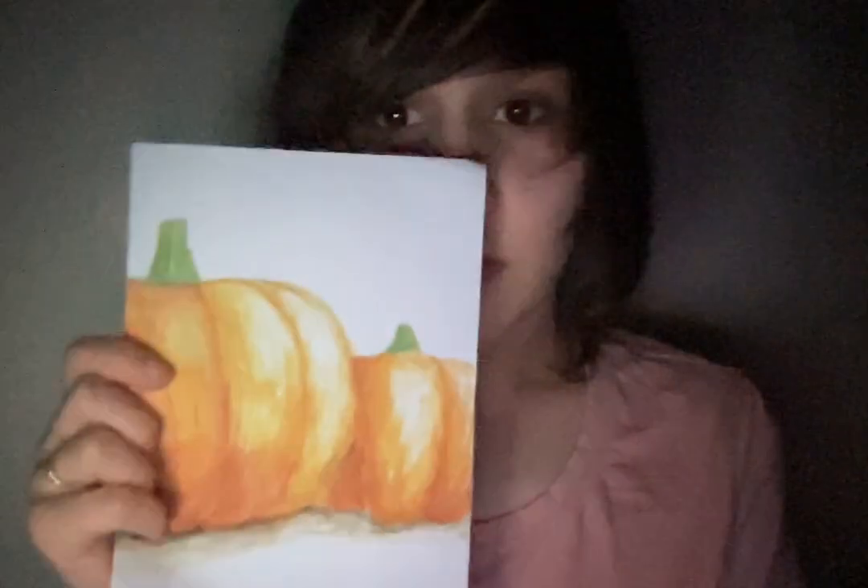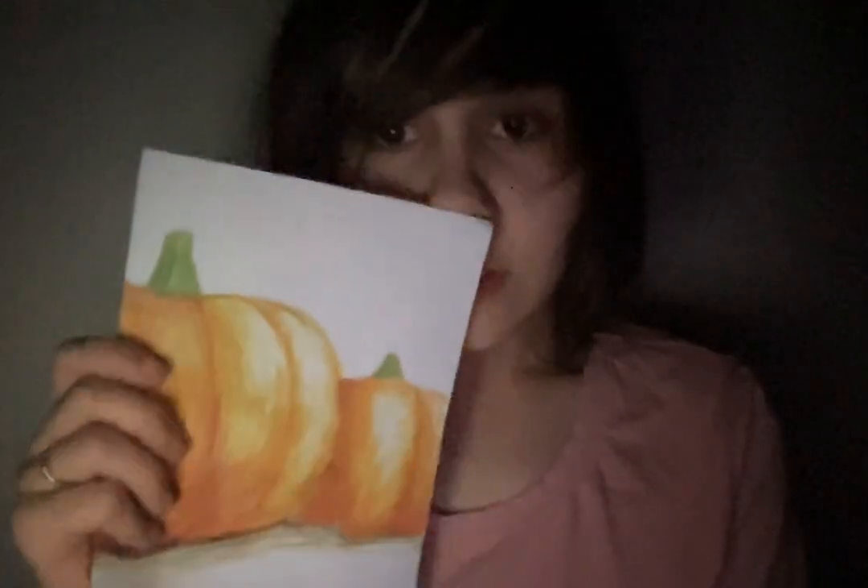Sometimes I pull that out along with another piece of paper and I just start doing watercolor. I did pumpkins — this is my most recent one. It's really cute. I love pumpkins. Pumpkins are my favorite vegetable.